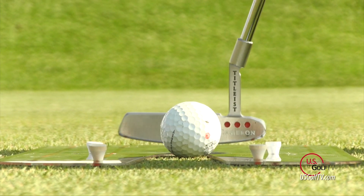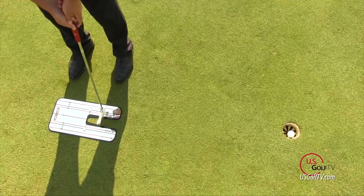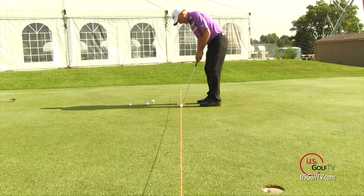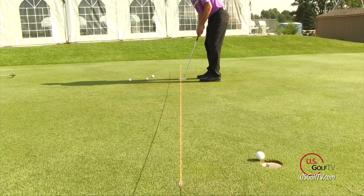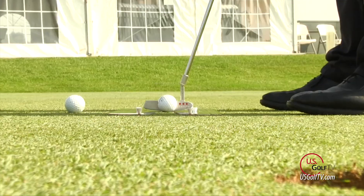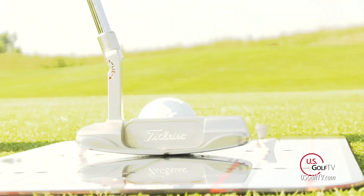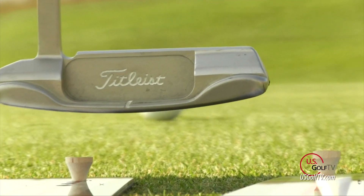When I use the mirror drill, I recommend you do this at maybe three, four, or five feet — but do it on a putt that breaks, so that you get the benefit of learning to read the putt, starting it on the right line, and hopefully seeing it go into the hole. The elevated string drill is from further away; this one is for closer distances.